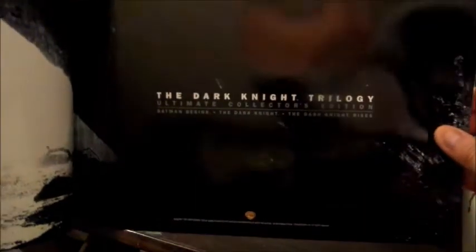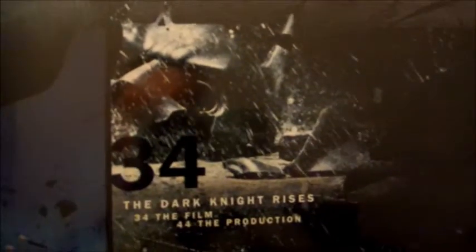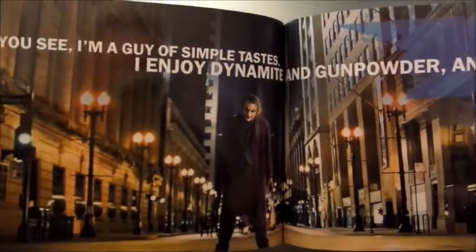Setting that aside, here we go — this looks like some artwork from the Dark Knight Trilogy. Really cool! It says 'It's time my enemies shared my dread' — Bruce Wayne. Wow! So it looks like each section of the book is from each movie: Batman Begins, The Dark Knight, and The Dark Knight Rises. Really cool — there's a great shot of the Joker in there.